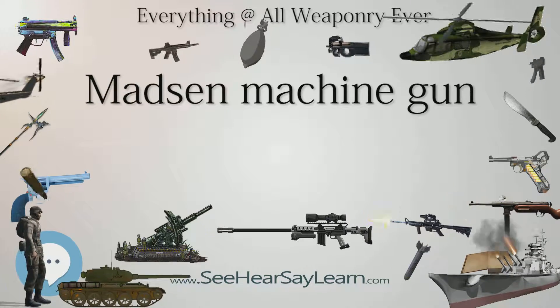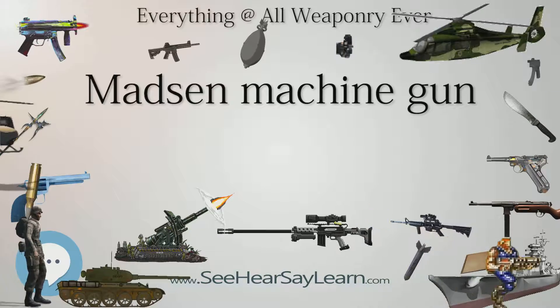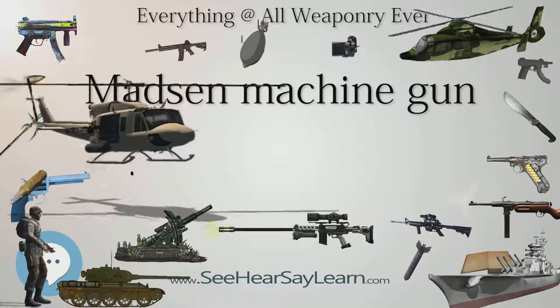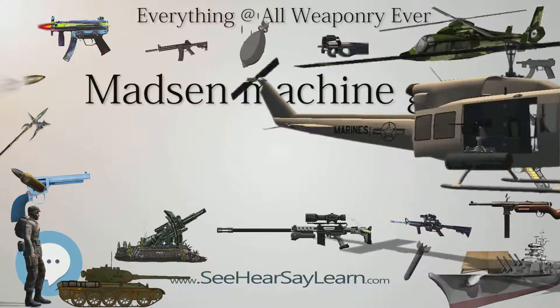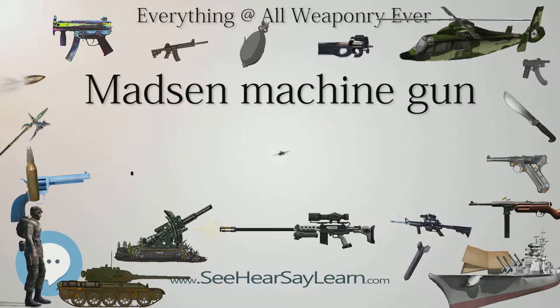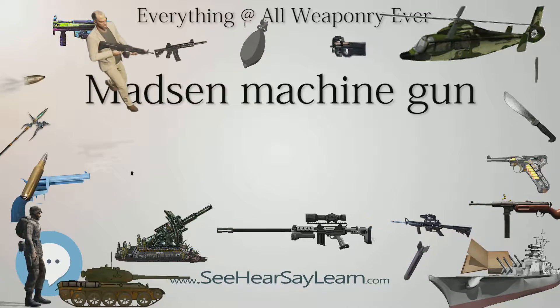The Portuguese Army used Madsen machine guns during the Portuguese Colonial War of the 1960s and 1970s. Madsens served as temporary armament for auto-metrol Hedora Daimler 4x4 Mod. F-64 armored cars, which were Daimler Dingoes modified with the addition of a turret-like structure.